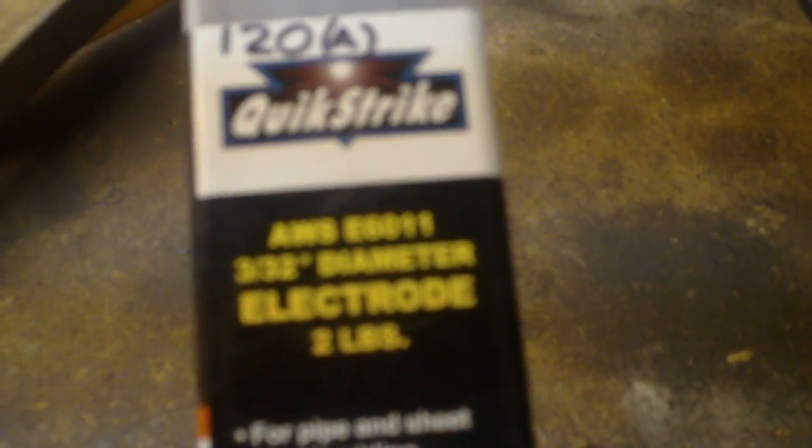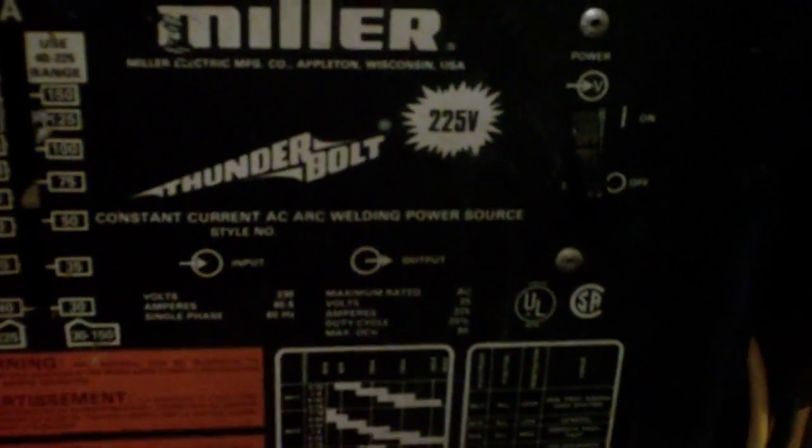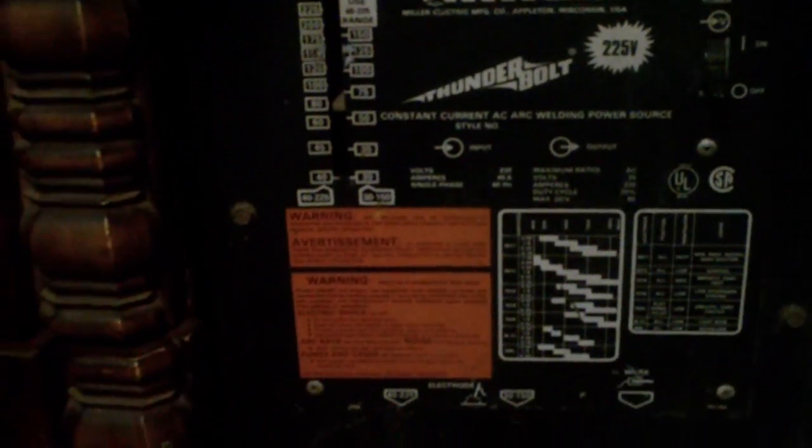I'm using 3/32" diameter electrodes here — the size is E6011s from good old Harbor Freight Specials, two pounds of them, pretty cheap. And I'm using a Miller 225V Thunderbolt — this is an old-school welder right here.